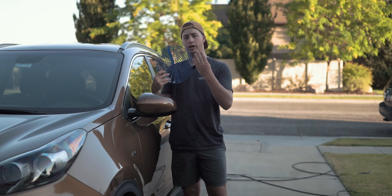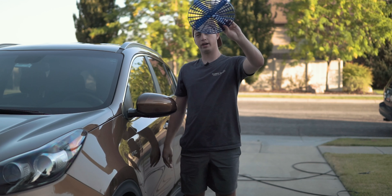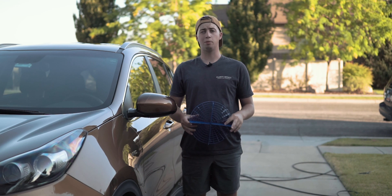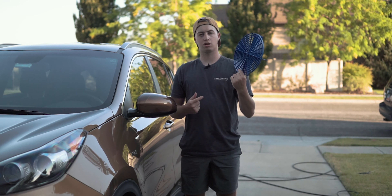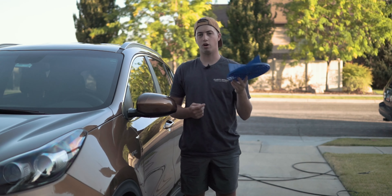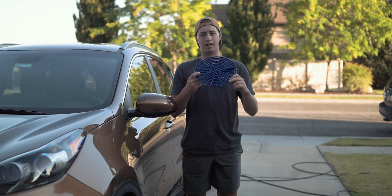Tip number four is this little guy right here — it's called a grit guard. What it does is it keeps everybody from scratching their car. There's nothing you can do to completely avoid getting dirt in your wash mitt, but this certainly helps a lot.